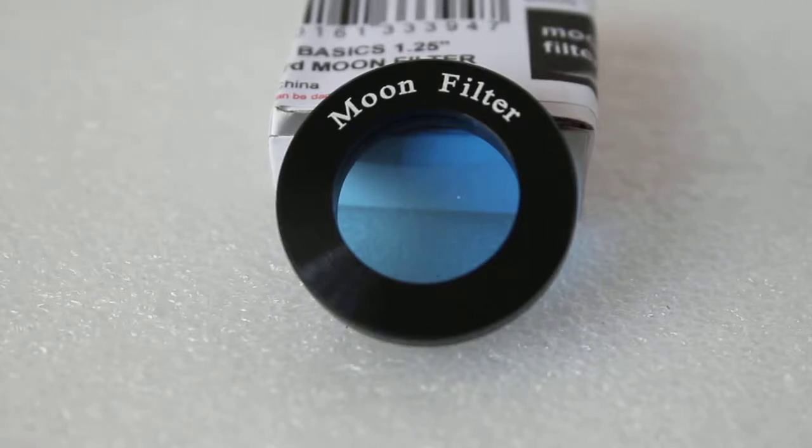Hello viewers, thank you very much for tuning in. Today we're going to have a quick look at a moon filter called the Astro Basics moon filter. It's called Astro Basics because fundamentally it gets rid of things you may not need, in order to keep the cost down.